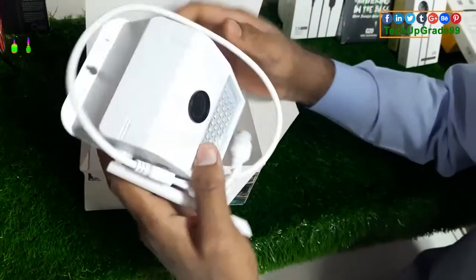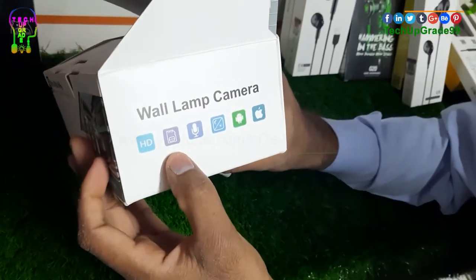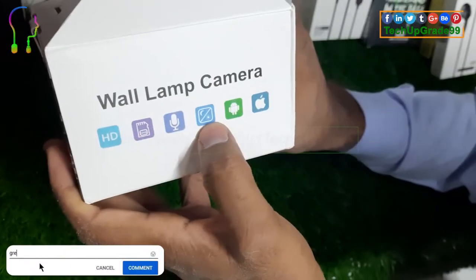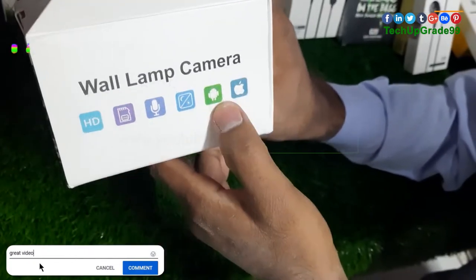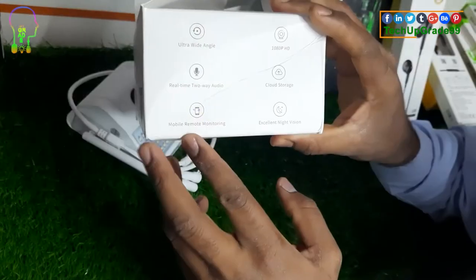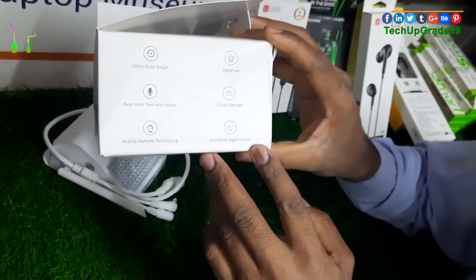This is a mind-blowing product. Let's see how this product features. This is the video quality of HD quality. The storage space is 188GB. This is the record of the night and night. This is the world lamp camera. You can download it from the Google Play Store and the Apple Store on your cell phone. This is an excellent night version.